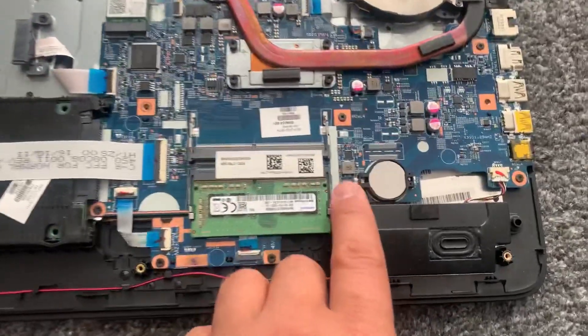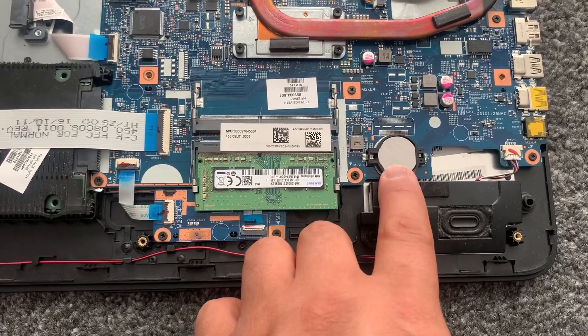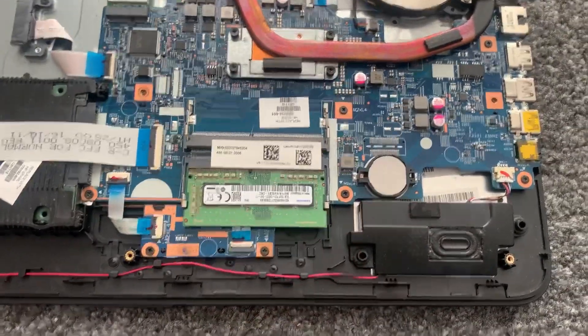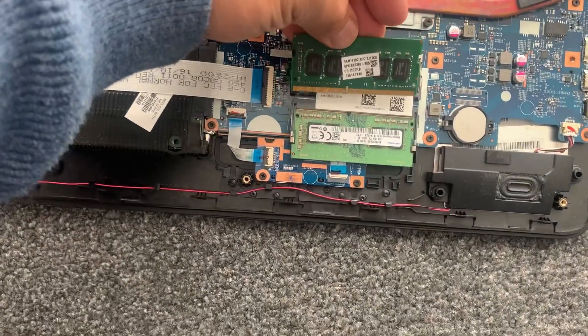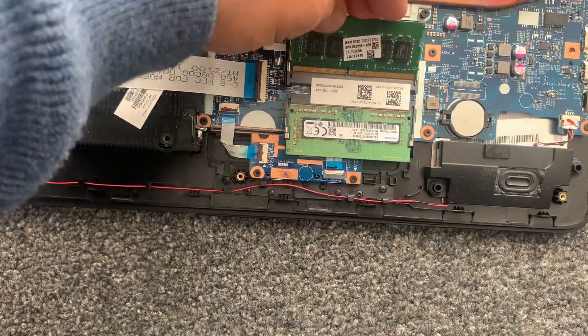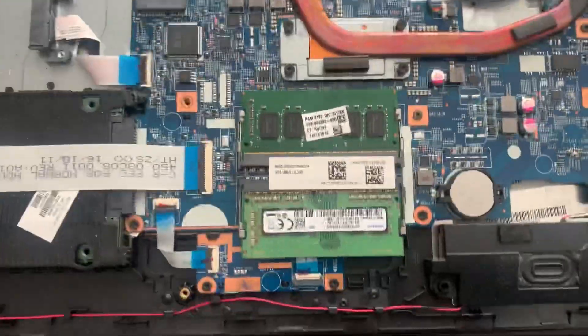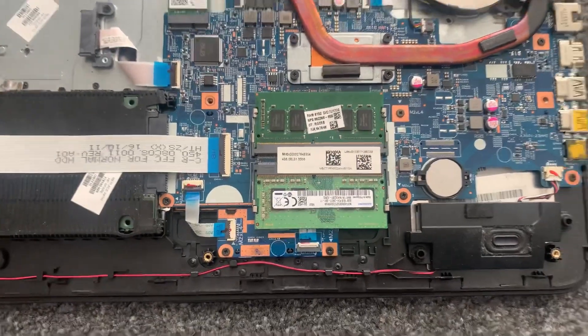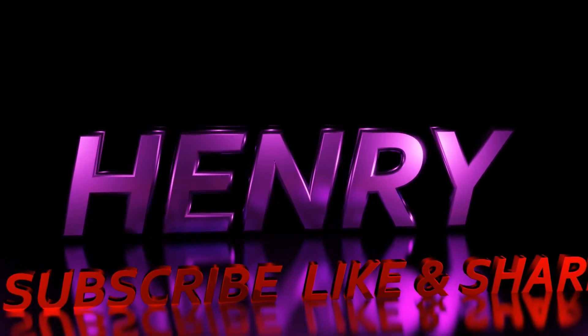This is your CMOS battery — this is where to locate it, very easy to remove with a flathead screwdriver. Now it's time to upgrade the RAM, just turn it around like this and clip it in. Please like and subscribe for more videos just like this, and I'll see you next time.